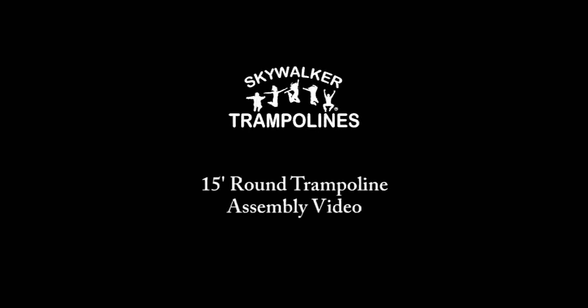Welcome to the Skywalker Trampolines assembly video for the SWTC 1500 series. This video will cover all 15 foot round trampolines regardless of color.